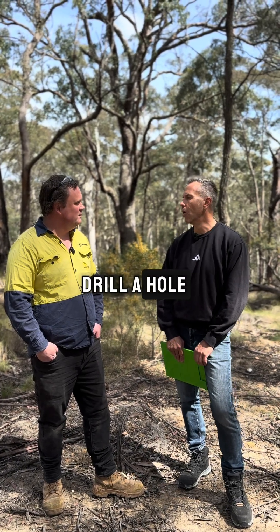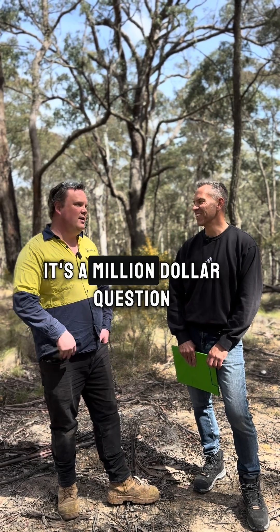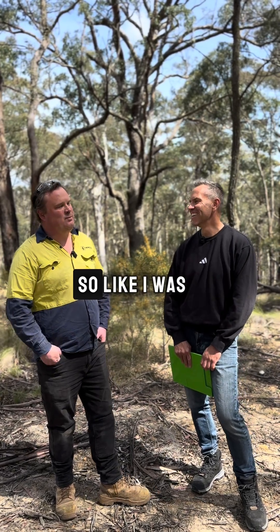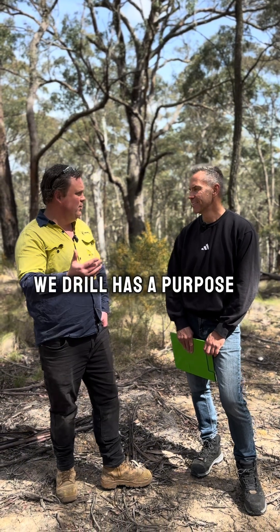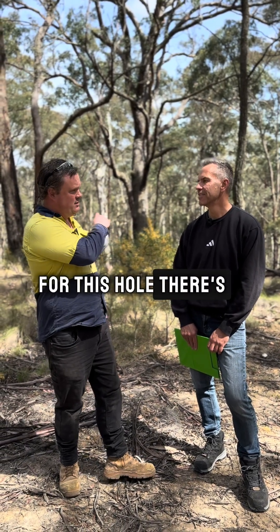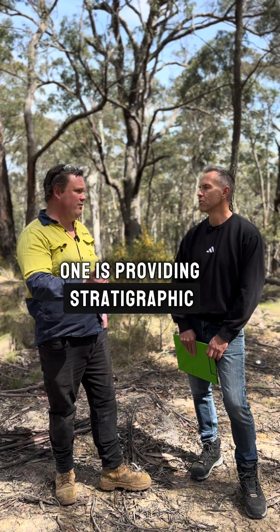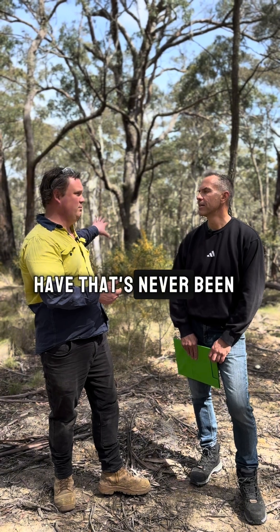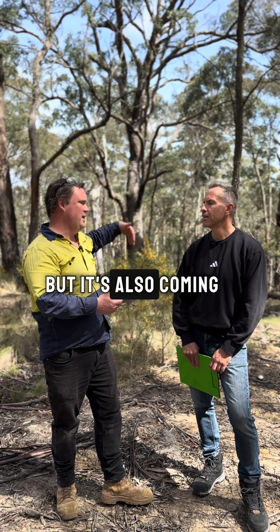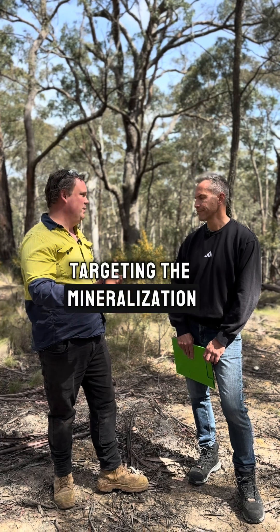So how do you know where to drill a hole? That's a good question — it's a million dollar question. Each hole that we drill has a purpose. For this hole there are a couple of different purposes. One is providing stratigraphic information — it's drilling from an area that has never been drilled before, but it's also coming underneath the previous drilling over here targeting the mineralization.